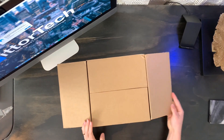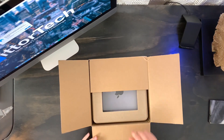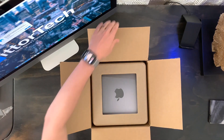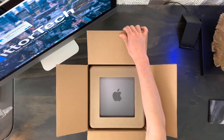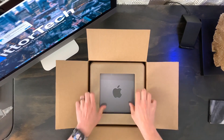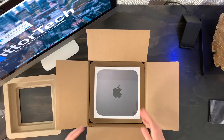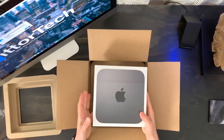So this is the 2020 Mac Mini Space Gray model. It's 8 gigs of RAM, Intel UHD Graphics 630, 256 gigabyte storage, and I upgraded it to an Intel Core i7 processor, which is 3.2 gigahertz, 6-core, 8th generation. Let's get into it.